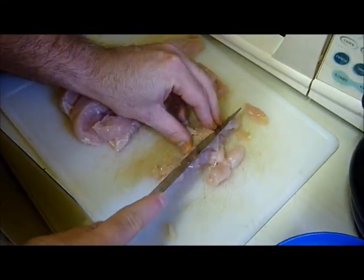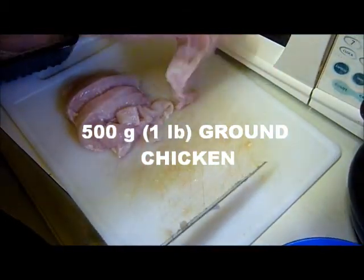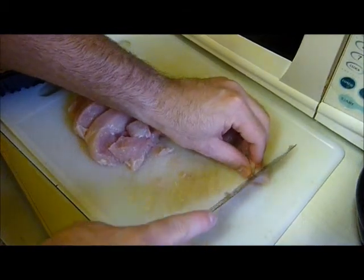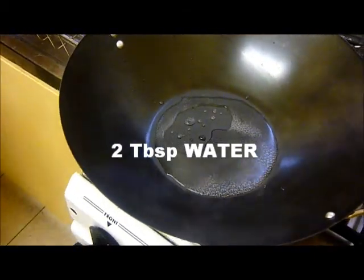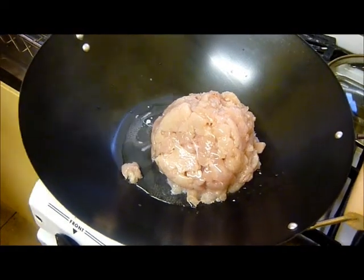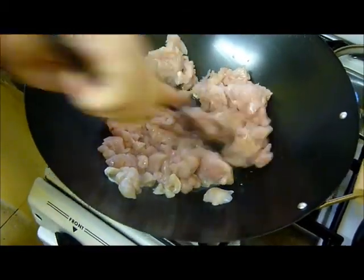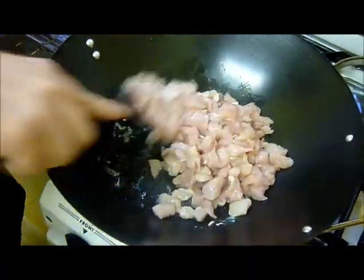Take 500 grams or about one pound of chicken and cut it up or grind it up finely. Heat the wok to medium-high and when it's hot enough add two tablespoons of water and the chicken. Break up the chicken out of the lumps and cook for about two minutes until it's white.